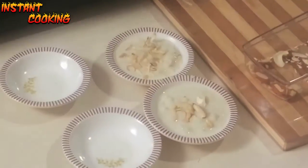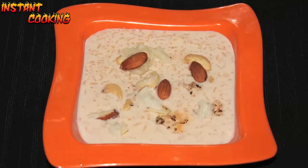Your very simple and very delicious custard apple pudding is ready! Try this recipe, and for daily interesting recipes like this, please subscribe to our channel. Thank you!